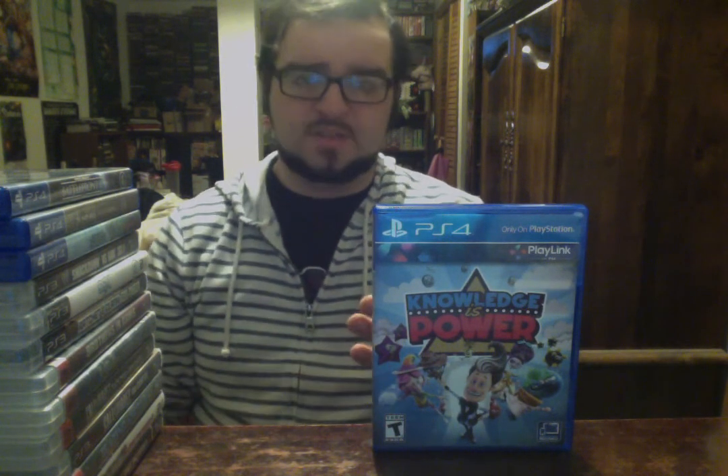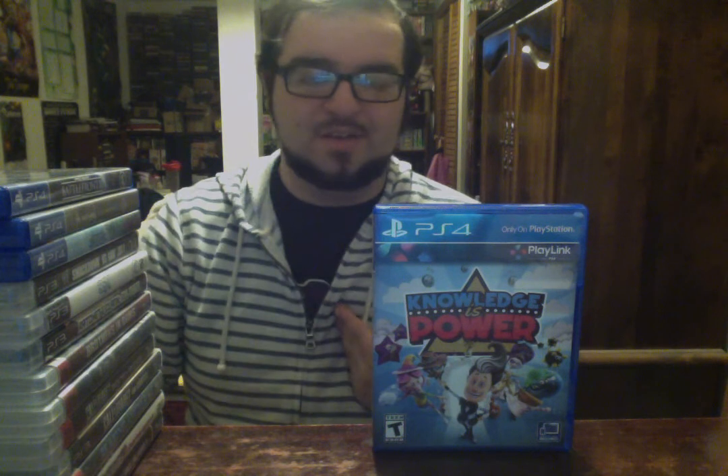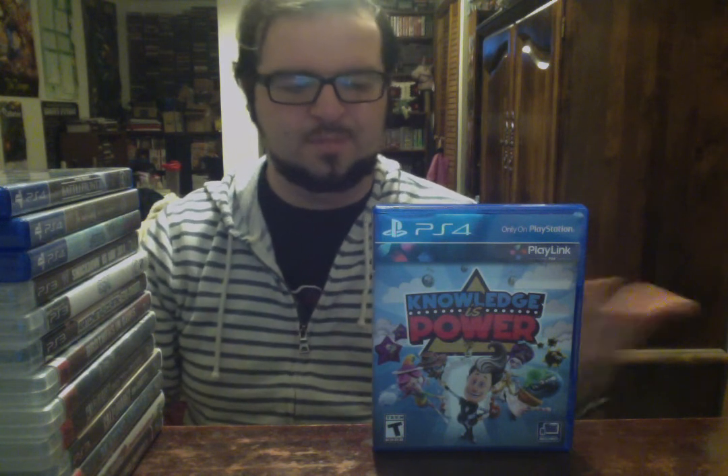Knowledge is Power was on sale for five bucks. I don't know what's up with Sony — I think these PlayLink games were a great idea. Jackbox is doing really well with them. I don't know why nobody bought into them. I bought Hidden Agenda when it came out because I thought it looked really cool; I still haven't played it yet, but that's my own fault. And now Knowledge is Power when it's on sale brand new for five bucks — I'm going to get it in case I ever play it. Poor Sony, I feel bad for that, honestly.